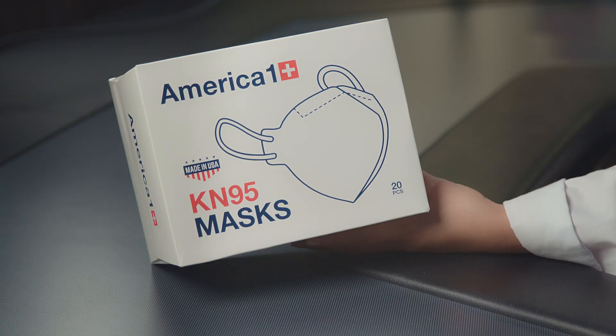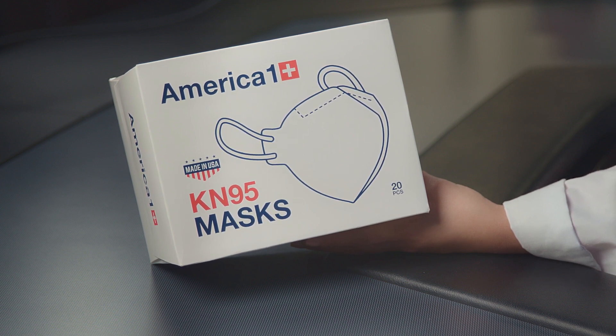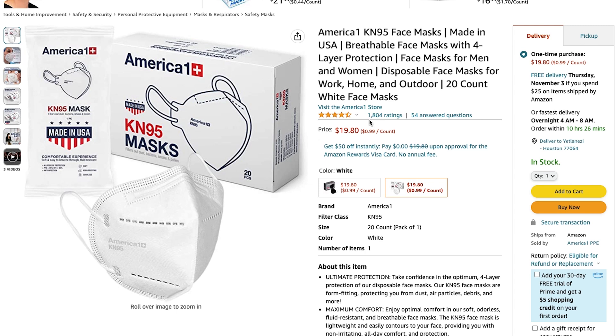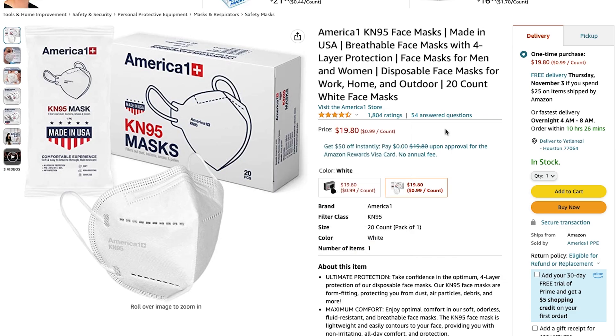Hello everyone and welcome back to the Acumen channel. Today we're going to be reviewing the American One KN95 face mask. These masks are made in the USA and we purchased them from Amazon. Here is the listing — they come in a 20-pack for $19.80. The listing also has a 4.4 out of 5 rating with 1,840 reviews. These do follow the GB 2626-2006 standard.